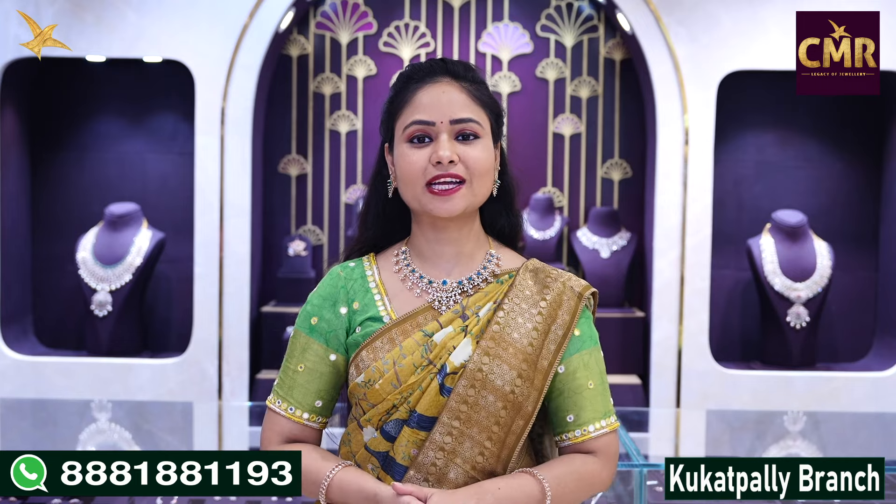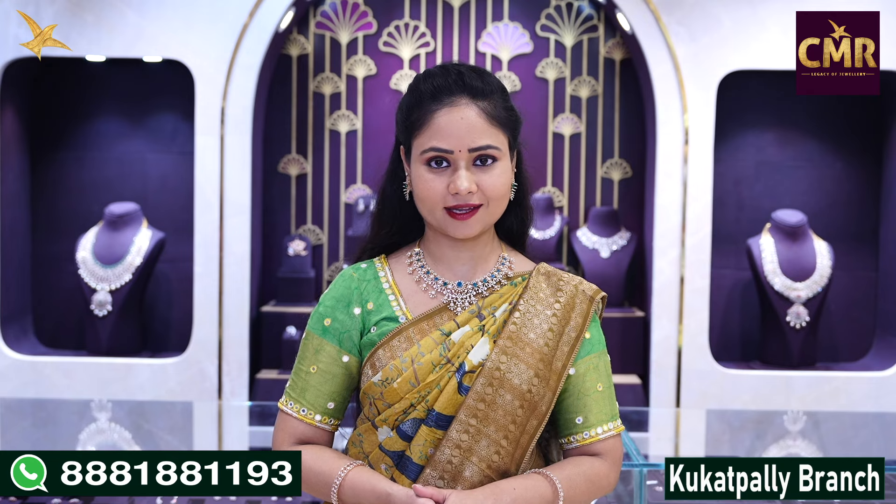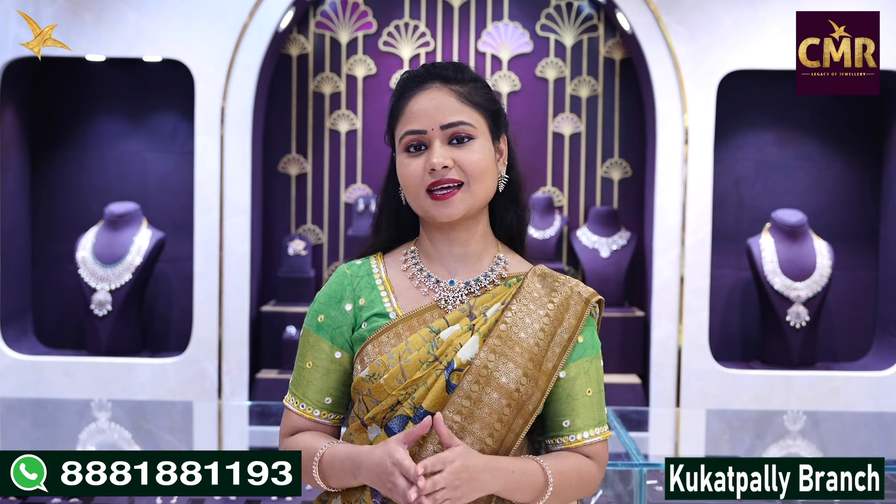Hello everyone, welcome back to CMR Julas Kalengana. We are in the Kukatpalli branch of CMR Legacy Jewellery. In this video, we have a beautiful light-white diamond necklace collection.